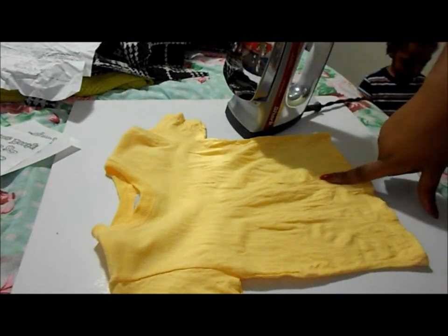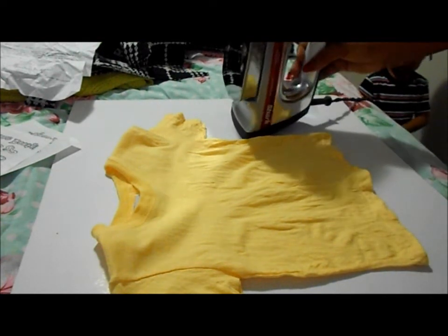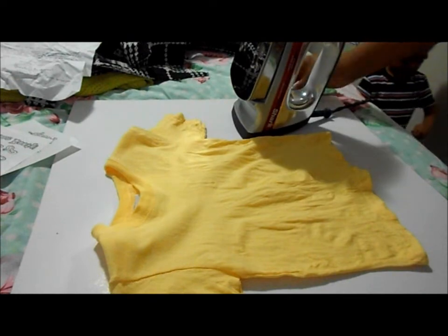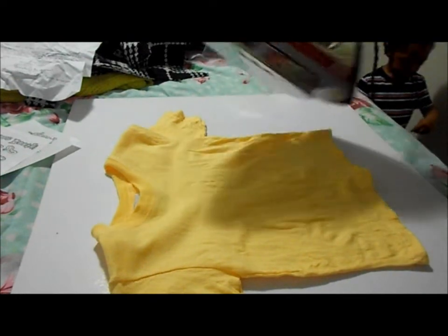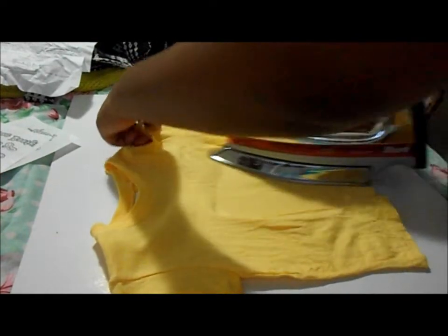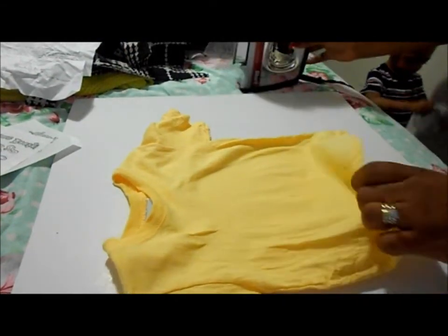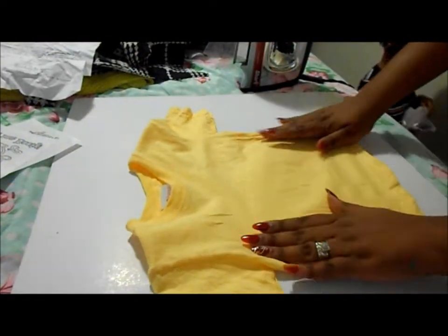It says: pre-wash fabric, do not use fabric softener — that's what I did. Preheat iron to cotton setting — I did that already. Pre-test your fabric for heat tolerance, so that's what I'm going to be doing. And they said if you have a padded surface, you have to use a hard surface, so that's what I'm doing.